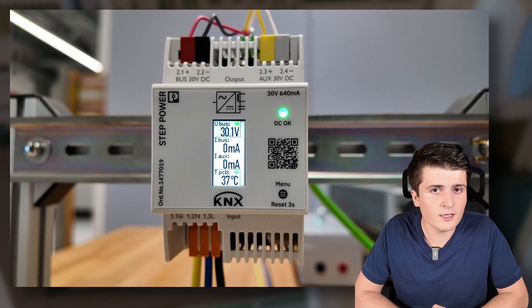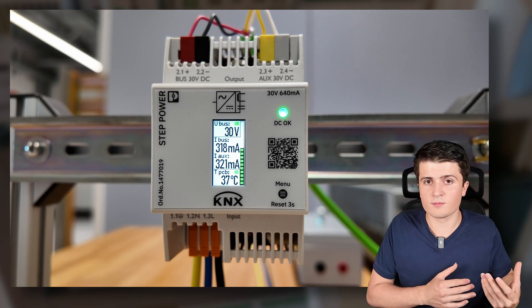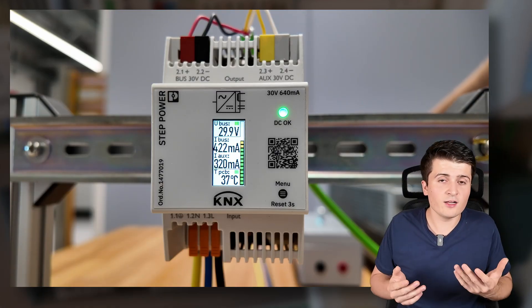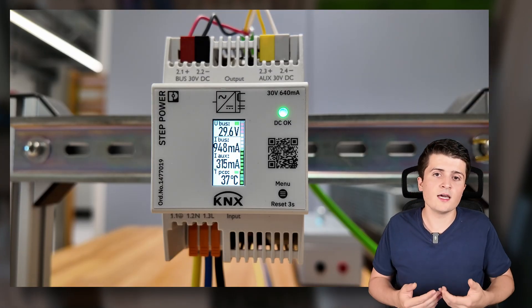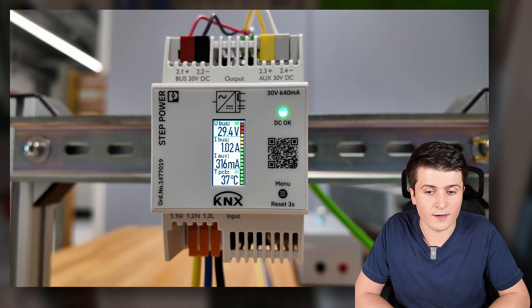Now that we know how to calculate current on the twisted pair line, what is the recommended load of a KNX power supply? I visited Phoenix Contact in Paderborn and tested how much current a power supply can deliver before failing. A KNX power supply has a lot of headroom, and it is recommended to use roughly 80% of its capacity — that is its optimal working point and leaves room for additional devices.